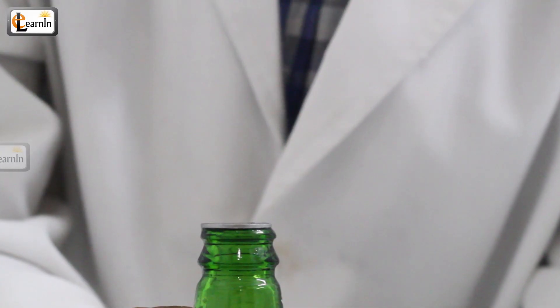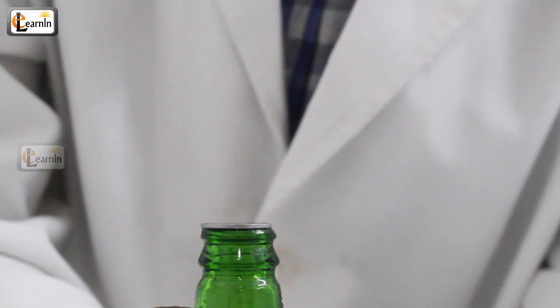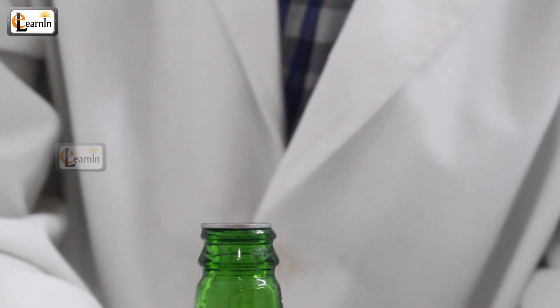Now remove your hands from the bottle. You can see that the coin dances again on the mouth of the bottle.